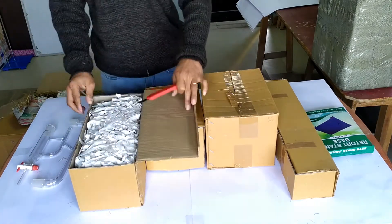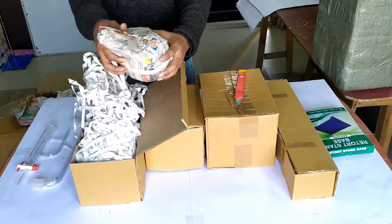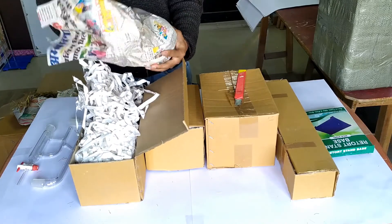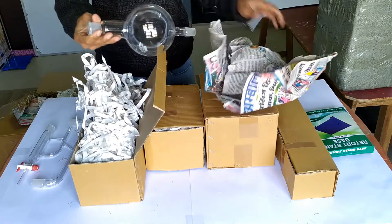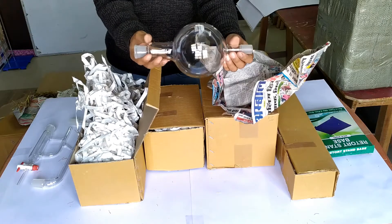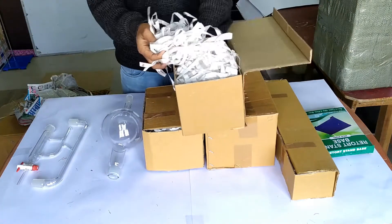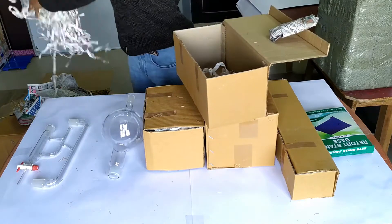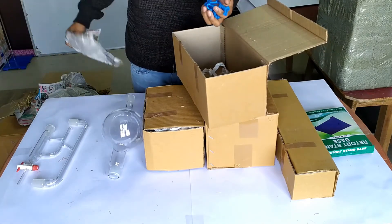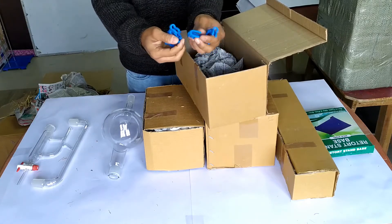Proceeding to a second box, we have here the 1000 ml borosilicate container flask, also in perfect condition. Within the same box are packed the four pieces of plastic joint clips or keck clips.